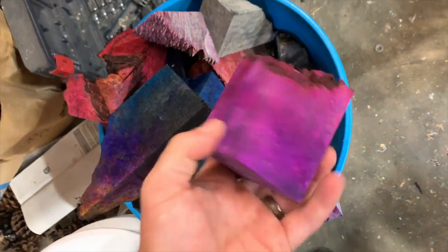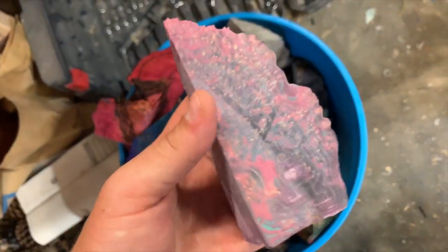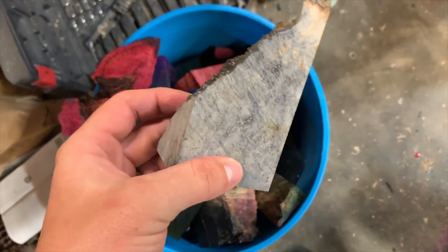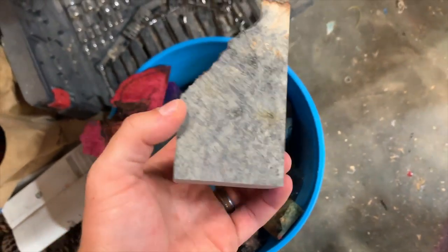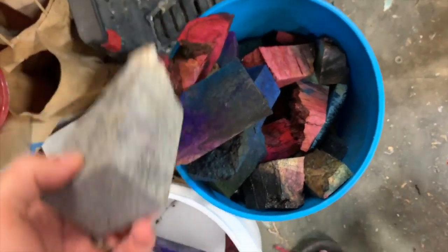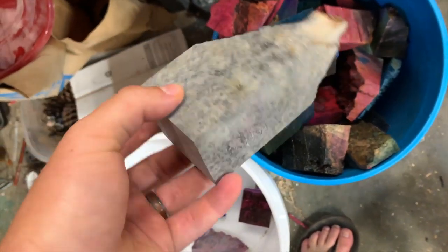I thought I had more pieces in here sanded, but there are these two over here. This one is pretty cool — I think I did black first, actually, and then did like red and purple. And then this one I just did black, and black is really hard to get. I can feel that it's heavy, so it stabilized well, but I'm not sure if I'm going to do another color or not. I might, but might just stick with brown or kind of a gray brown.